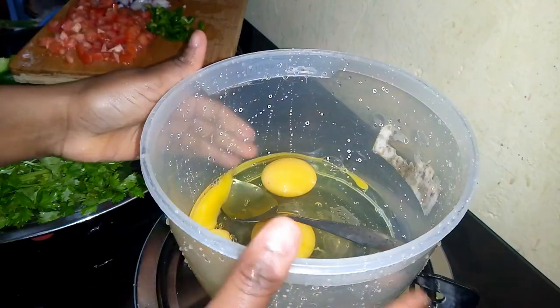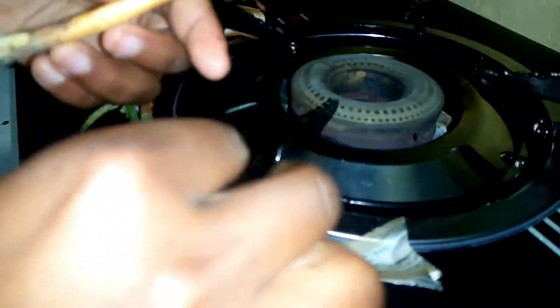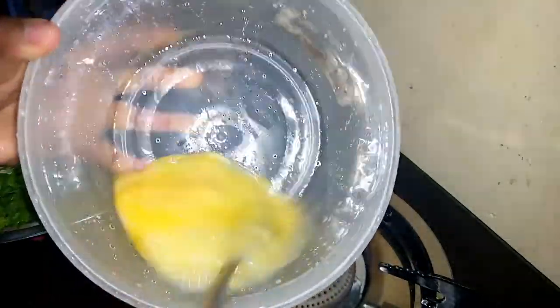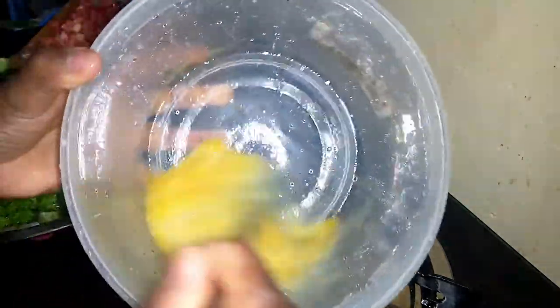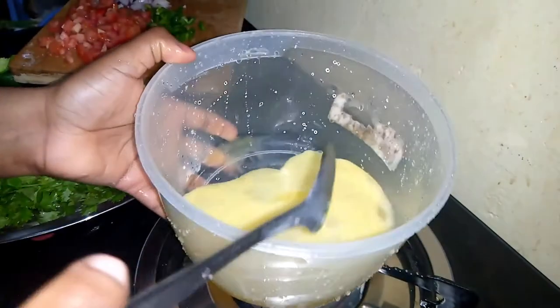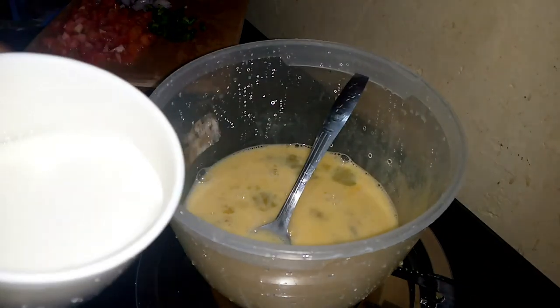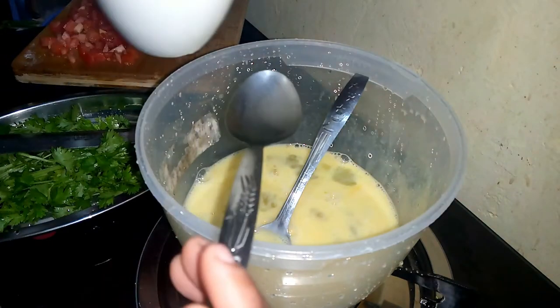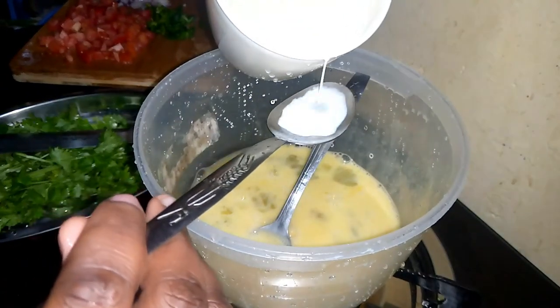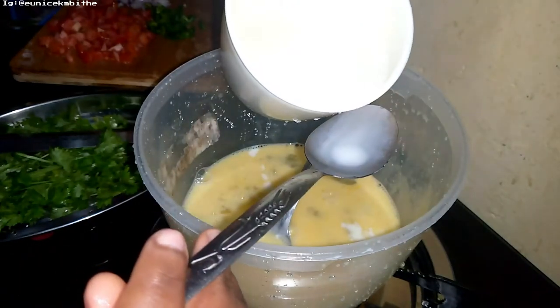Fact number one: I don't like cutting or using spring onions because peeling them is a hard task. Fact number two: I don't like breaking eggs because they give me a headache — it's a whole process. So let me whisk this. I could use my whisk but even the spoon can do it better. I have my milk here — I'm going to add just two tablespoons of milk, which makes your omelette somehow fluffy.